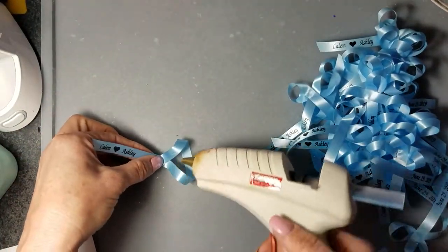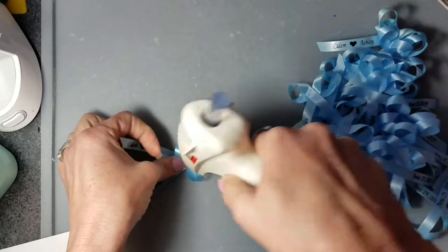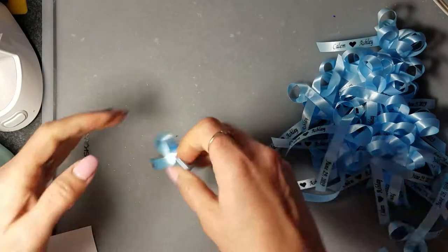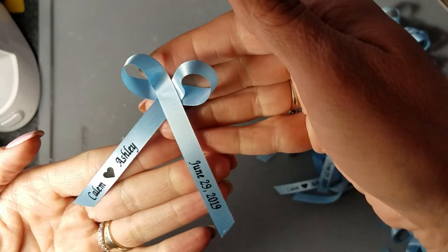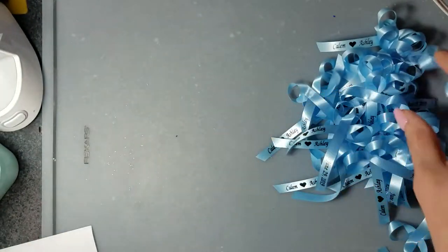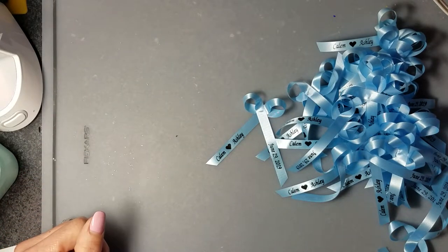You can apply a dab of glue right here in the center on the bottom, then press it down and add another dab of glue. It's a very simple way to make your ribbons and then attach them to your party favors, your frames, or your centerpieces. I hope you find the video helpful.